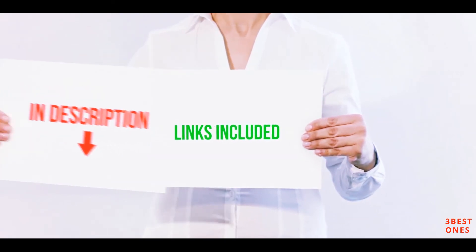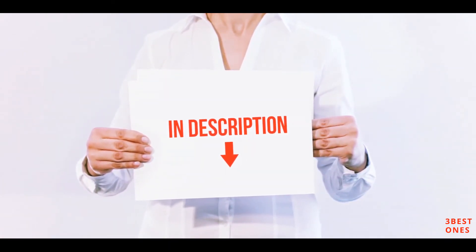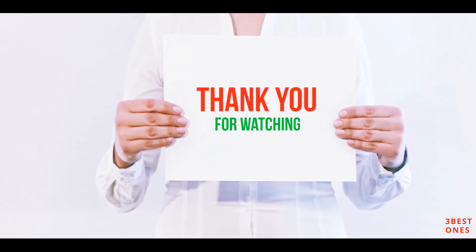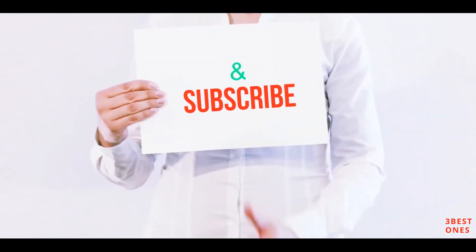All of these items are available on Amazon. I've included all the links in the description — check them out for more information and the latest price. Thank you for watching. If you liked this video, please hit the like button, share with your friends, and be sure to subscribe.